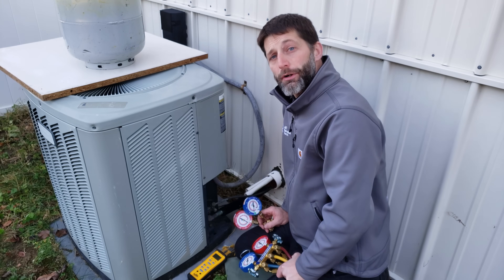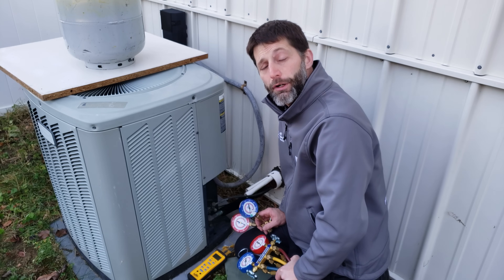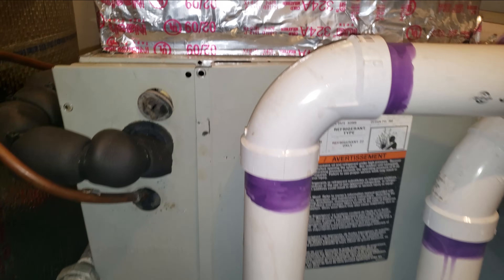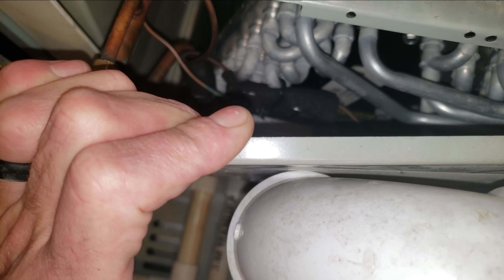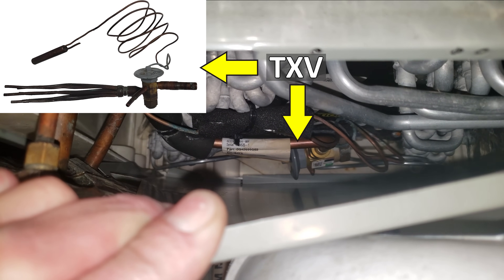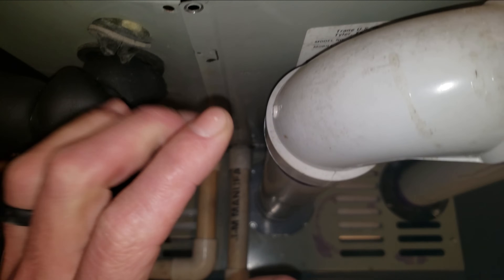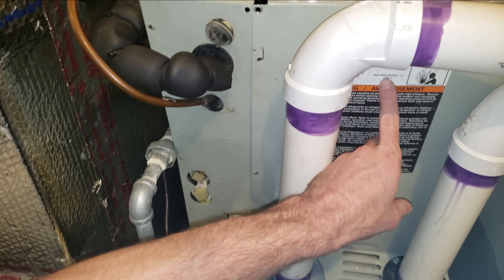You want to make sure to check your indoor airflow — check your filter, make sure it's not clogged, and make sure you have good airflow inside the building. Before checking the refrigerant charge with this method, we need to confirm that the indoor unit is equipped with a thermostatic expansion valve. You can see we do have one, and it's often posted on the rating plate.